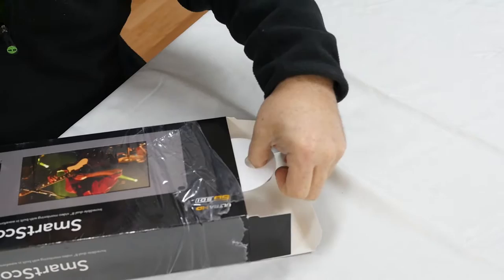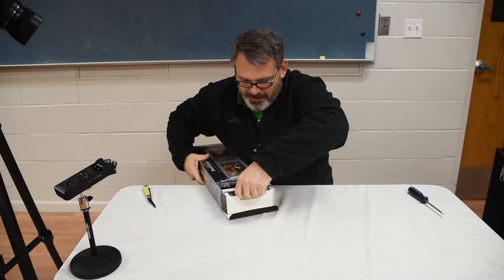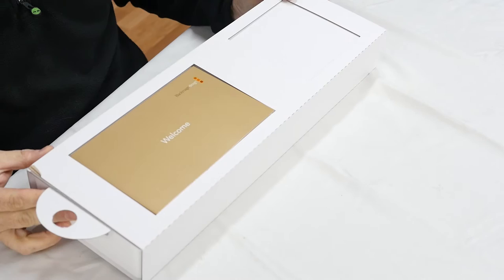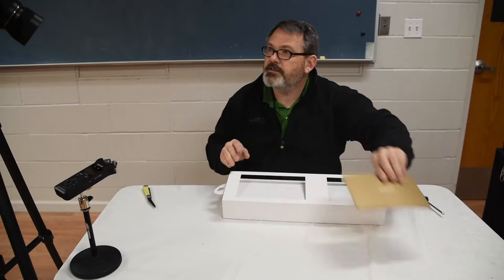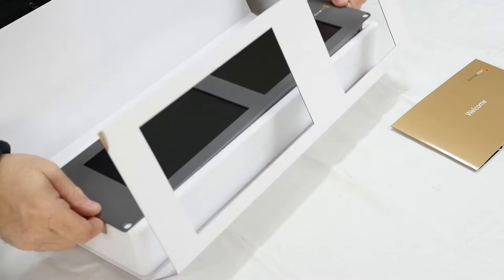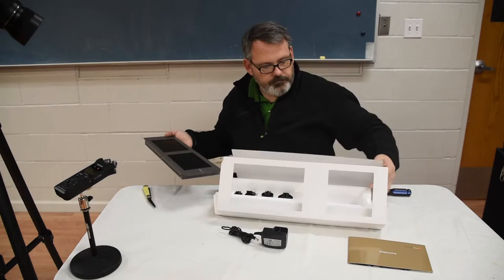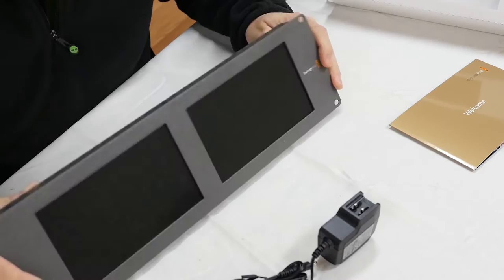There we go, that's nice. They give you a little handle for pulling it out — maybe that's what that's for, because it's so hard to open. The packaging is quite nice. The manual and software come on an SD card right there. Very nice, very thin.